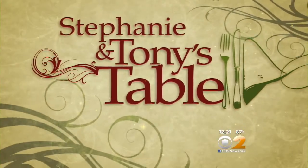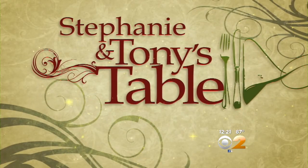We know that summer seems to be all about snacks. Stephanie and Tony Tantillo are here with a summer dish perfect for any time of the day.